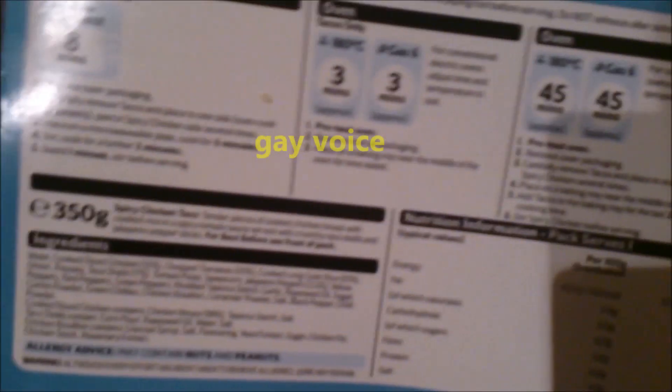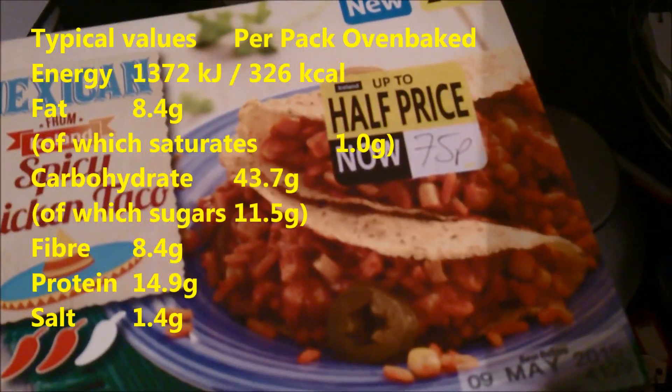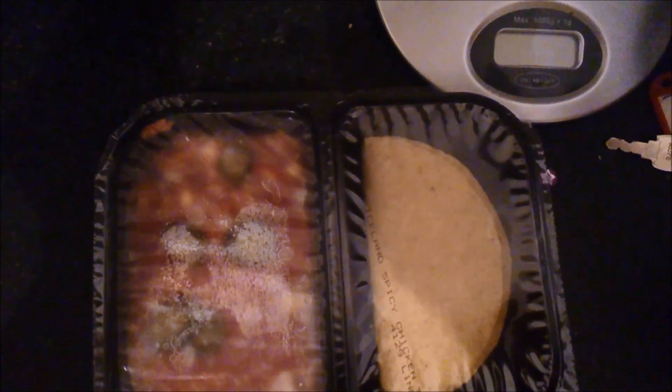There's no real description of it — it is what it is. Let's look at the ingredients: it's got chicken, tomatoes, rice, onion, passata, taco shells, jalapeño peppers, yellow peppers, red peppers, green peppers, and a load of spices — salt, black pepper, chili powder, cumin, paprika, and all that.